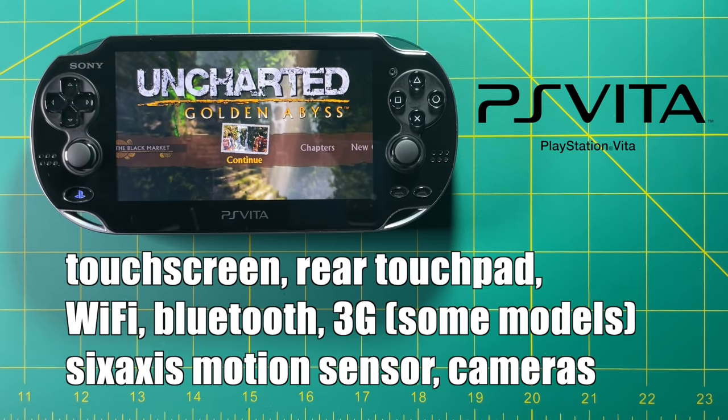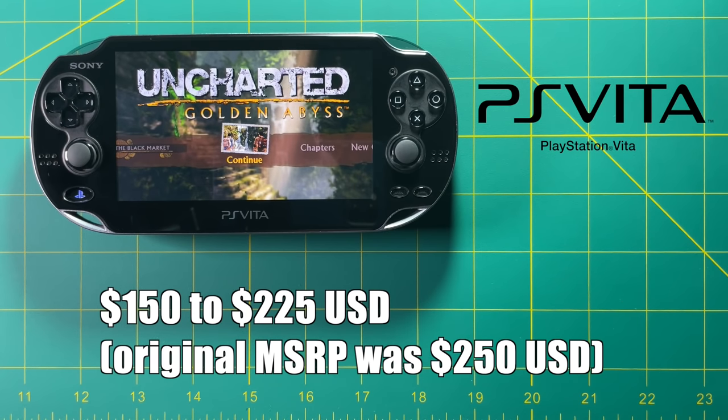The PS Vita has a ton of neat features. It has a touchscreen on the front, a rear touchpad on the back, Wi-Fi, Bluetooth, as well as cellular 3G on some models. It also has a motion sensor and cameras on the front and back of the device. PS Vitas are no longer sold by Sony, so you have to buy them used. You can find them anywhere from $150 to $225 on eBay — I paid about $200 for mine.